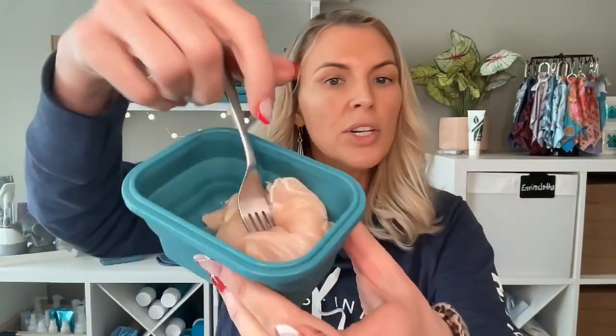We're going to do the raw chicken demo. I think this is a great demo. It's something that really made a big impact on me the first time I saw Norwex in action, because it shows us how well Norwex cleans with probably the most disgusting substance, which is raw chicken.